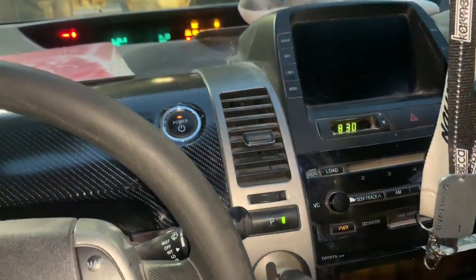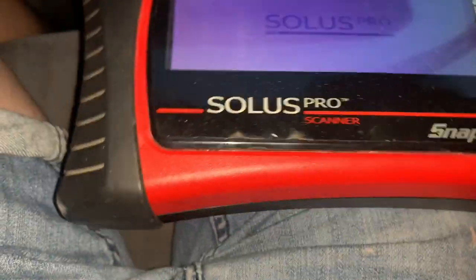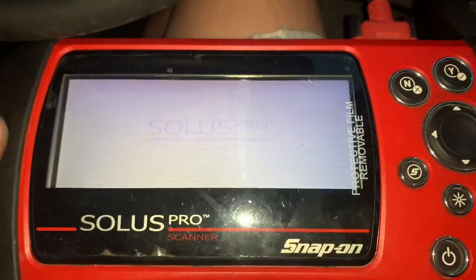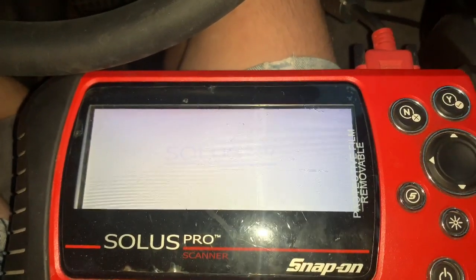You should hear three clicks on startup — you heard one click. It probably still recognizes the old codes, so we're going to clear those out and then restart the car.